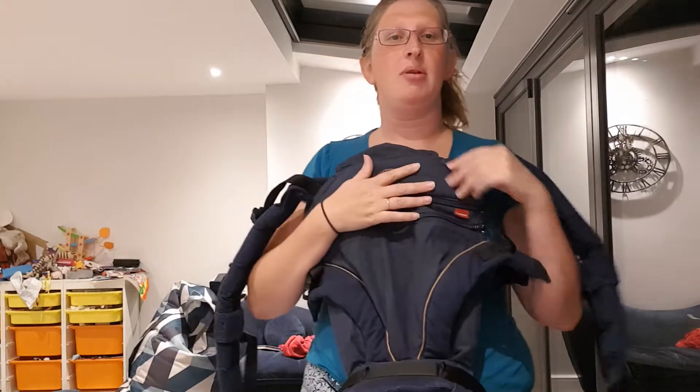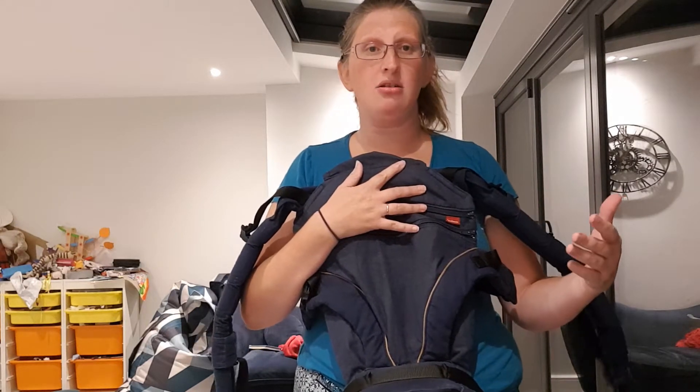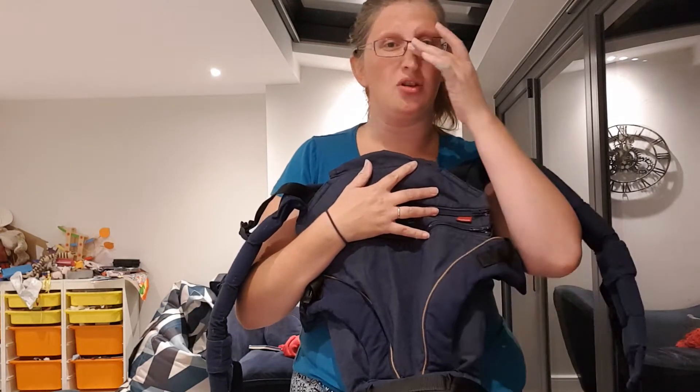Hi, I'm Madeleine from Sheen Slings and this is my review of the Manduka XT carrier. I'm going to start by talking you through the features of this carrier from bottom upwards, the positions it offers for baby, how long you can expect it to last, its pros and cons, and how this compares to other carriers on the market.